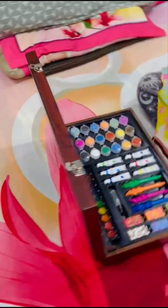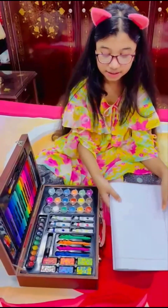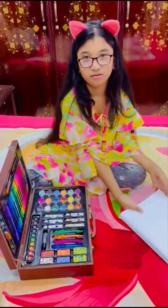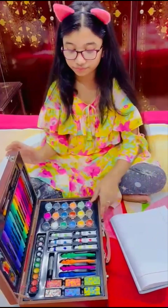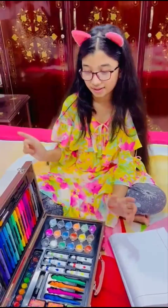Now I'm going to show you what's inside. You know, the most silly thing is that I got a piece of paper - but why do I have the paper? I'm going to show you what color is looking like. Let's start - I'm going to start with these markers.